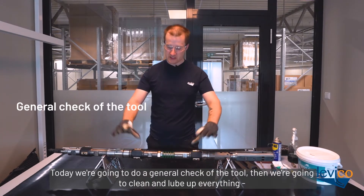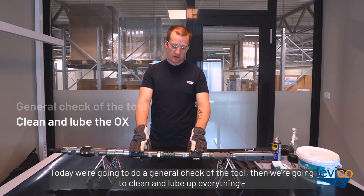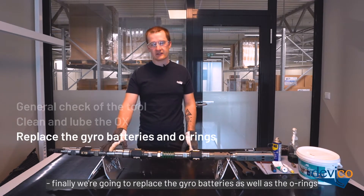Today we're going to do a general check of the tool. Then we're going to clean and lube up everything. Finally, we're going to replace the gyro batteries as well as the o-rings.